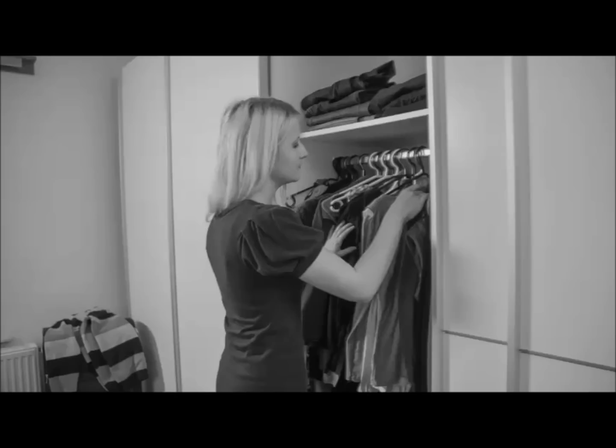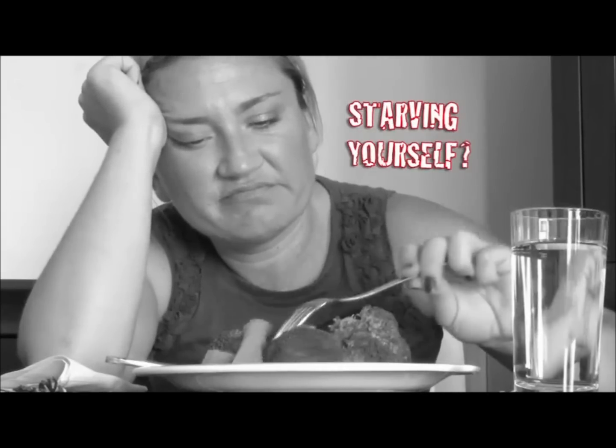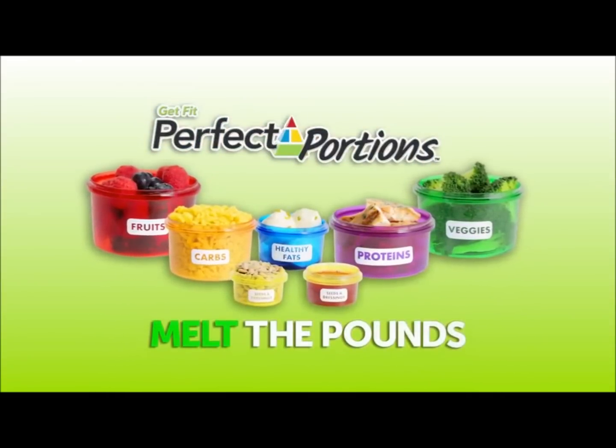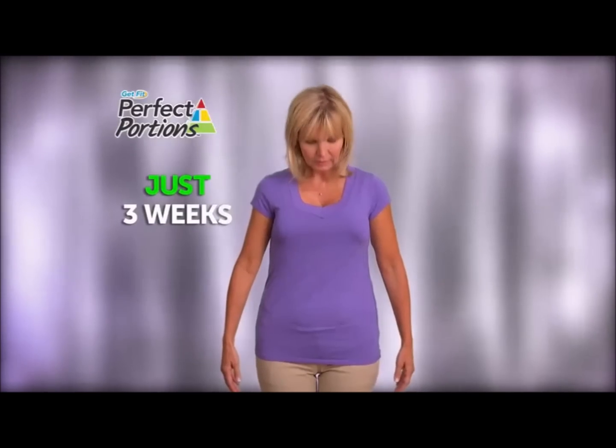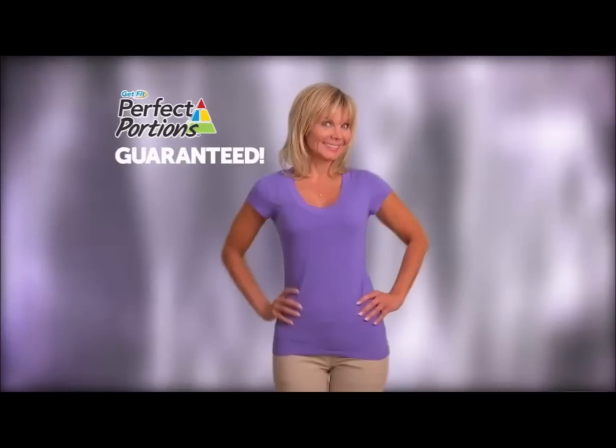Are you frustrated with your weight? Do you have a closet full of clothes that just don't fit? Are you tired of starving yourself to lose a few pounds just to gain them back? Now there's Get Fit Perfect Portions, the simple way to melt the pounds away. In just three weeks, you'll lose weight and trim inches off your waist, guaranteed.